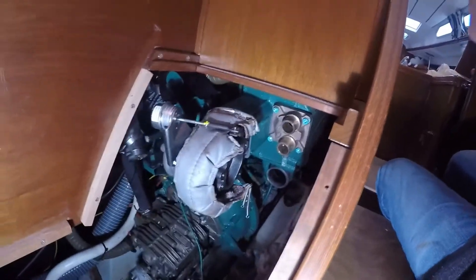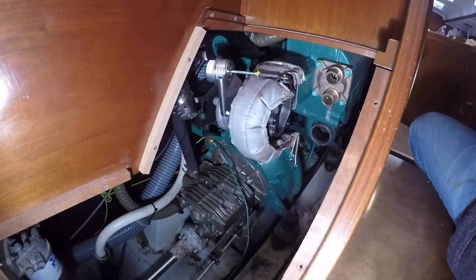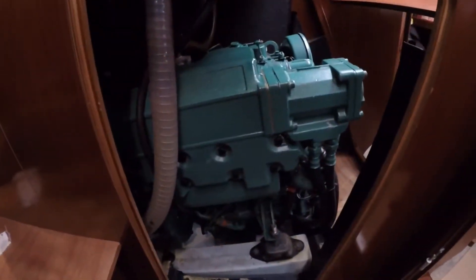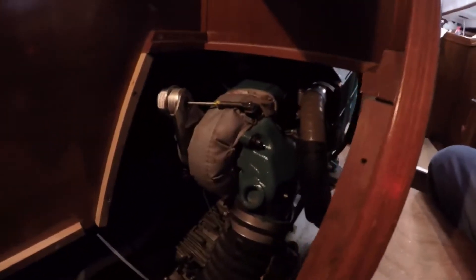Torqued up with the new turbo and pretty much all looking good. So now it's just the assembly of all the extra bits. One fitted — new heat exchanger and a new turbo.